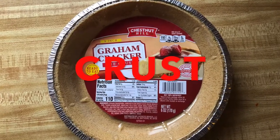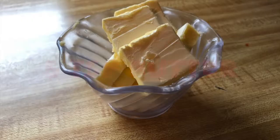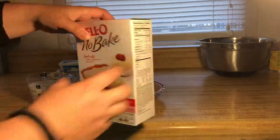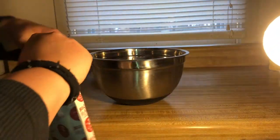Hey, what's up guys! Today I'm going to be showing you guys how to make a no-bake cheesecake, so I hope you guys enjoy this video. It comes with the crust for you to make, but I just bought the crust already made.